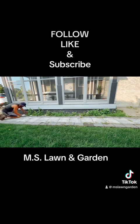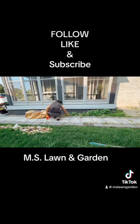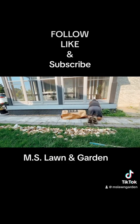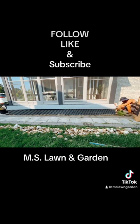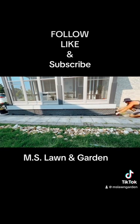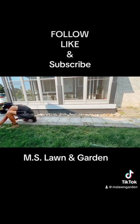And this one was river rocks that were just weeds everywhere. So we rip up, take the rocks out, get the weeds out, put a fabric down, do it the right way so you have longevity to your landscape — not just a quick fix. There is the fabric going down. Here go the rocks. Thanks for watching.